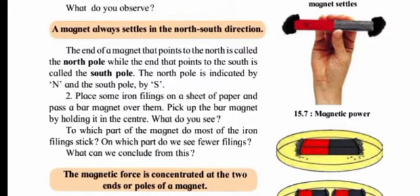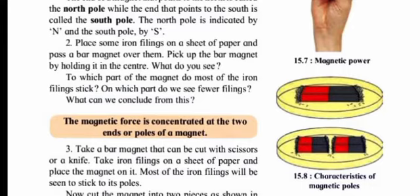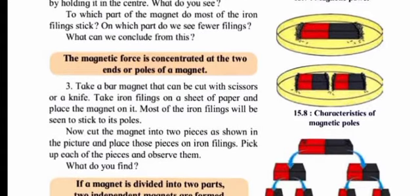The north pole is indicated by N and the south pole by S. Place some iron filings on a sheet of paper and pass a bar magnet over them, holding it at the center. Towards the ends, the iron filings are attracted, but they are not attracted towards the center of the magnet. The magnetic force is concentrated at the two ends — the poles of the magnet. The maximum iron objects are attracted at the ends.